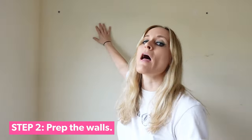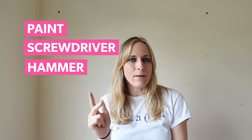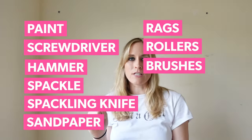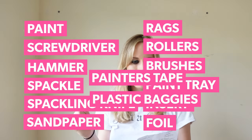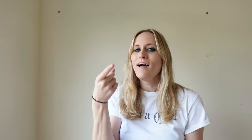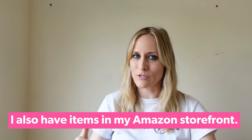Step two: prep the walls. For any painting project, here's what you're going to need — your paint, a screwdriver, a hammer, spackle, a spackling knife, sandpaper, rags, rollers, brushes, a paint tray, an optional paint tray insert or foil, painter's tape, plastic baggies, an edger tool, paint roller sticks, paint stirrers, a drop cloth, and a sense of adventure. I'll put that list below in case you need to bring it to the hardware store.